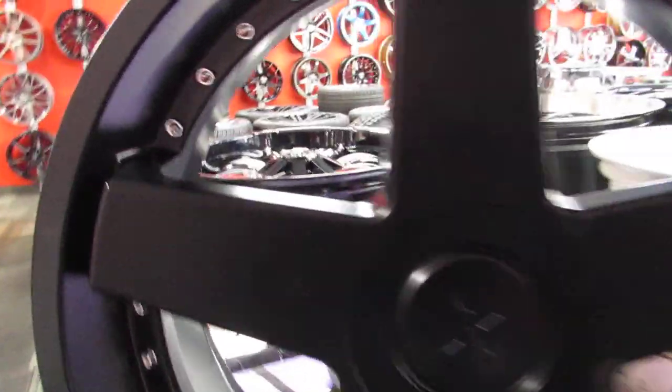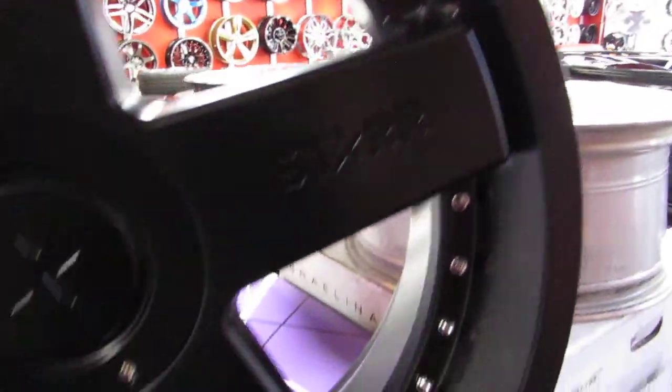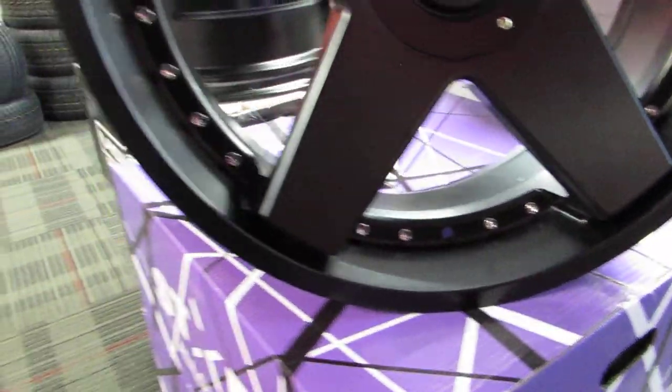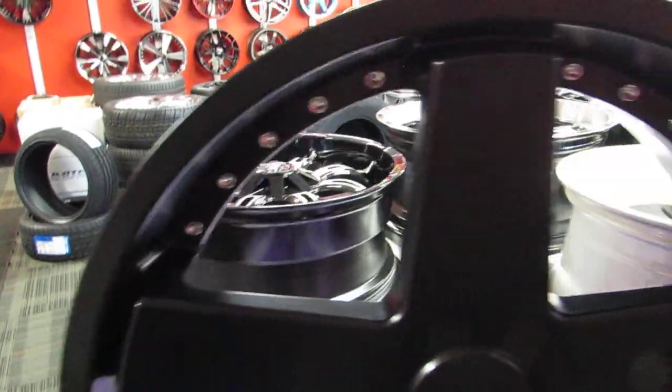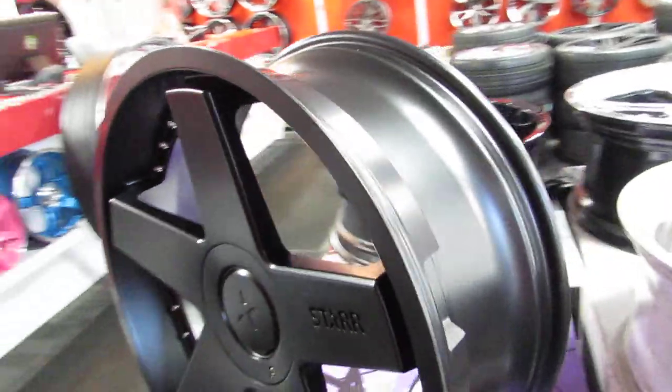Don't be scared — I sell these wheels all the time. They don't break, they don't fall apart, they don't explode, they don't crack into a million pieces. They're certified and tested beyond factory specifications. And believe it or not, your GM and Ford and the big three — their wheels are made overseas too. So don't be fooled into being scared to buy Chinese-made wheels.